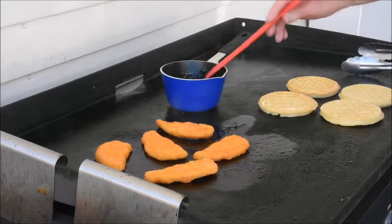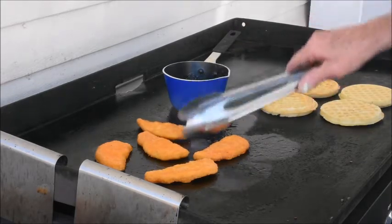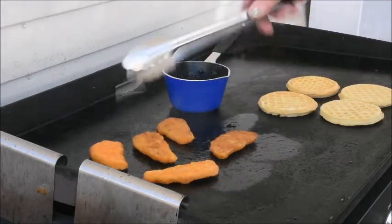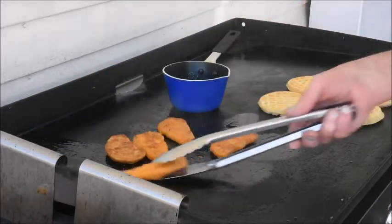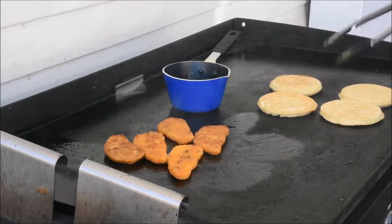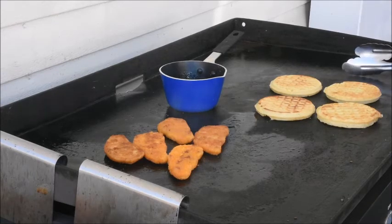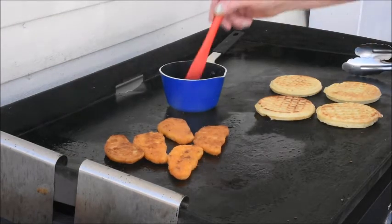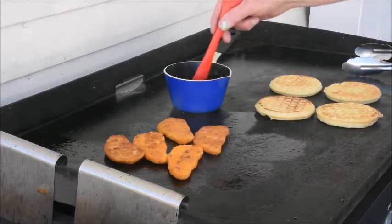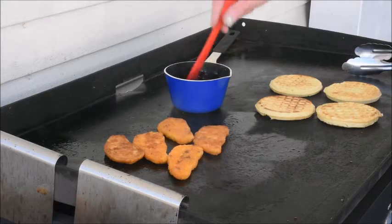My sauce is coming along. These are toasting up. Trying to get the butter to melt — probably could have thrown that in the microwave for 15 seconds.